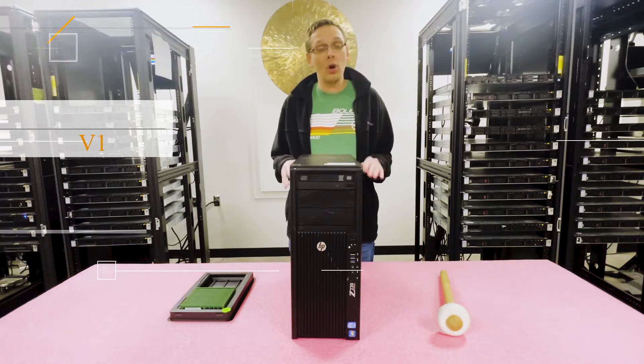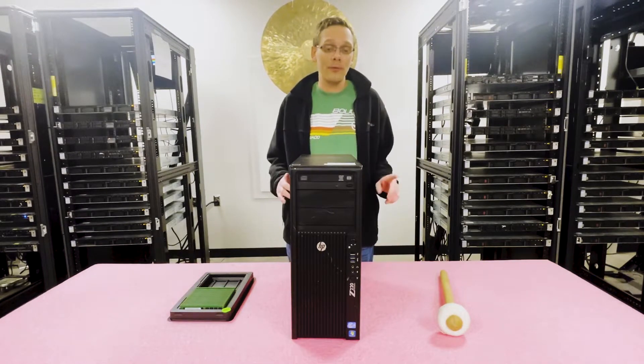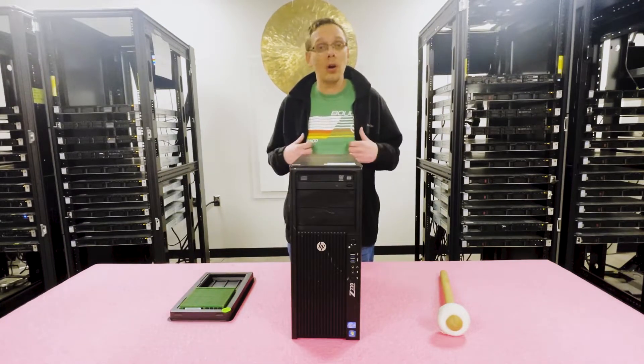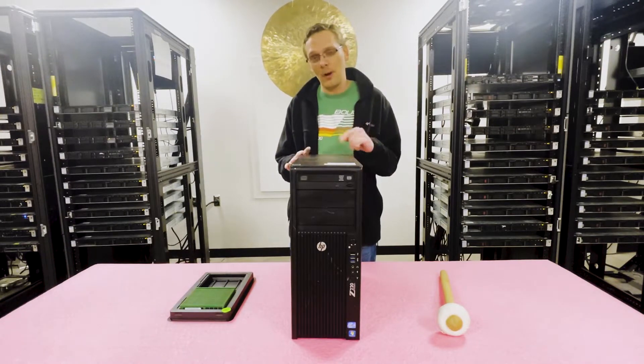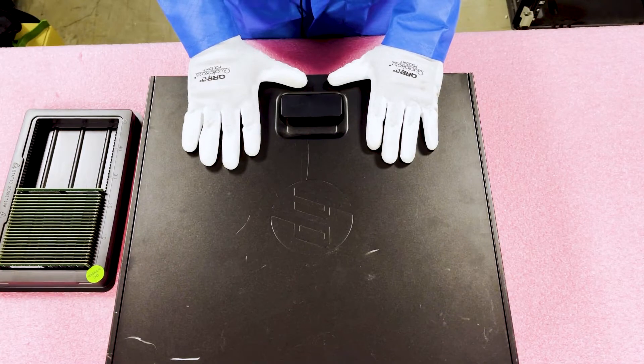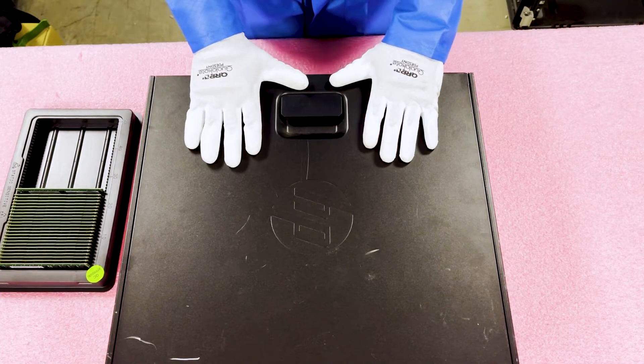Let's go ahead and open it up and I'll show you a little bit more about the inside and how to properly load the system. Before we do, I always recommend putting on ESD equipment just to make sure you don't shock the system. Now that we have our ESD gear on, we're safe to open the machine and prevent electrostatic discharge from potentially damaging the components or the motherboard itself.